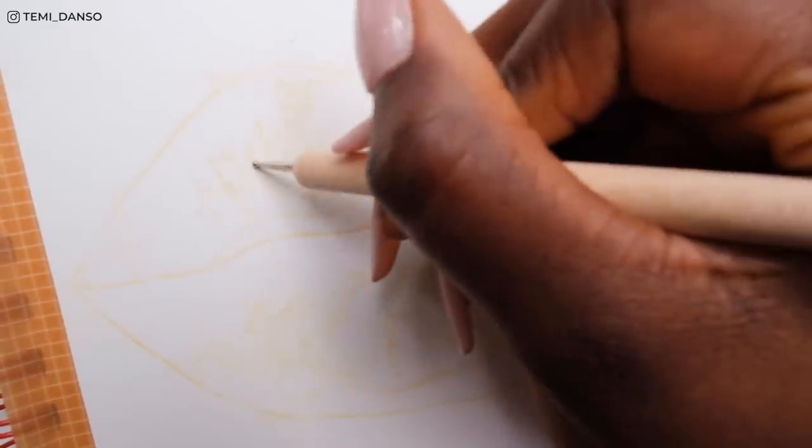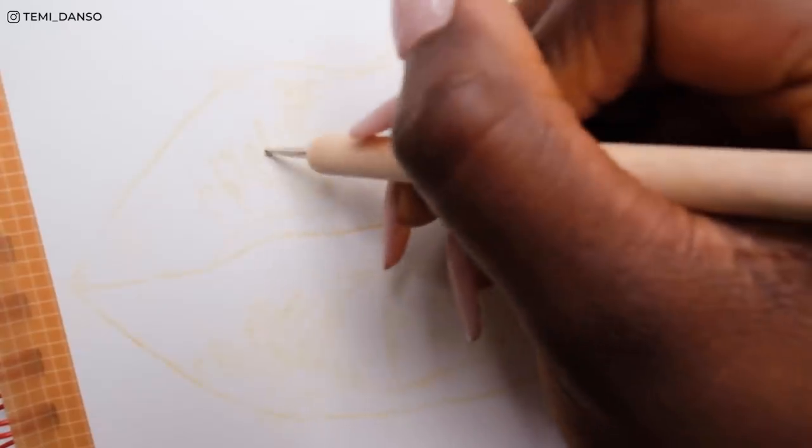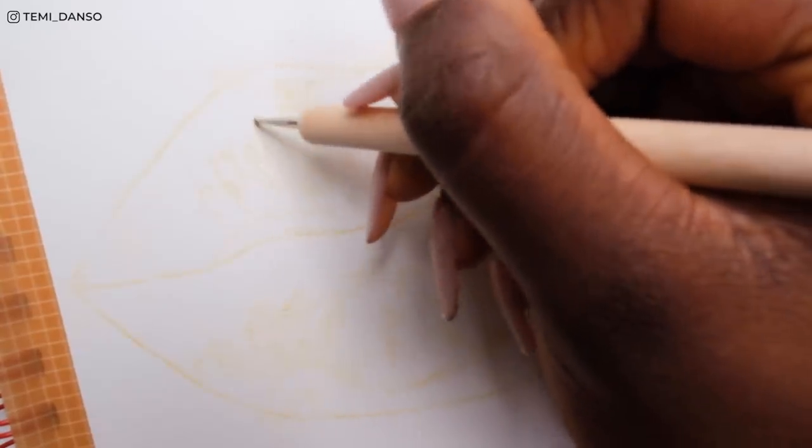I've already captured so much detail in my sketch and I don't want to lose all of that as soon as I start putting crayons over the top. Hopefully the indenting tool will keep some of the details so that when I go in with the white pen at the end it will still make sense and make my life easier.